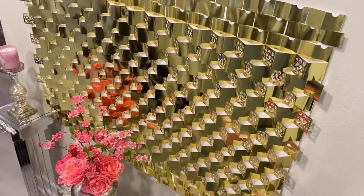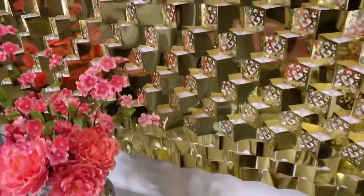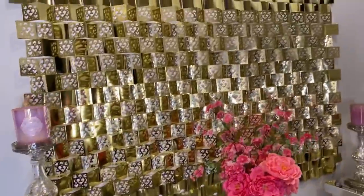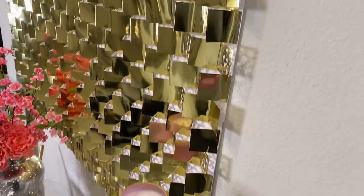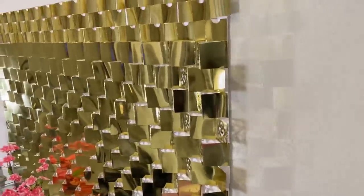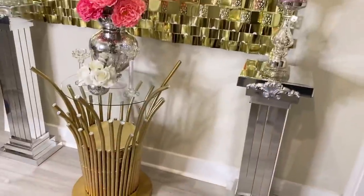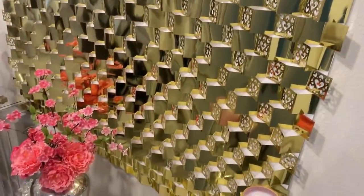You can use hooks or command strips to hang this on the wall. This is the view from the left where the pattern is. You will notice a slight difference when you're looking at it from the right, because the right has no pattern on it, so it has an interesting way it looks from that direction. And overall, the 3D effect is awesome.